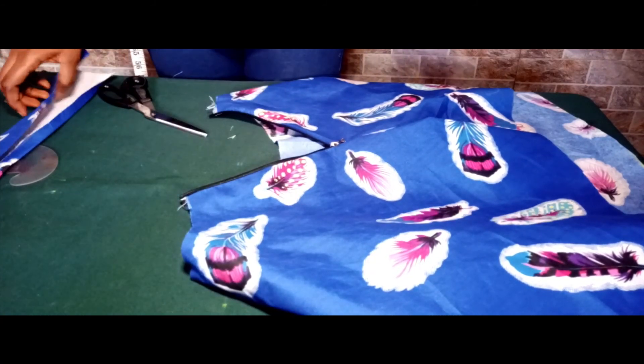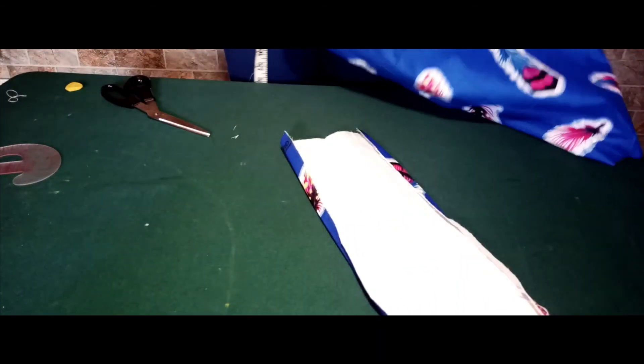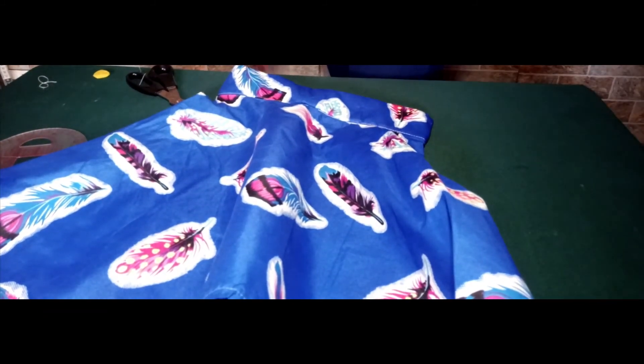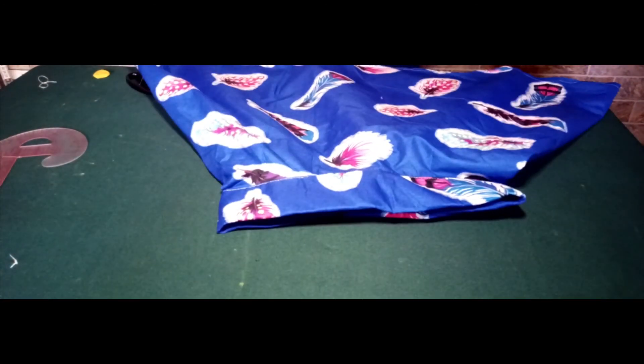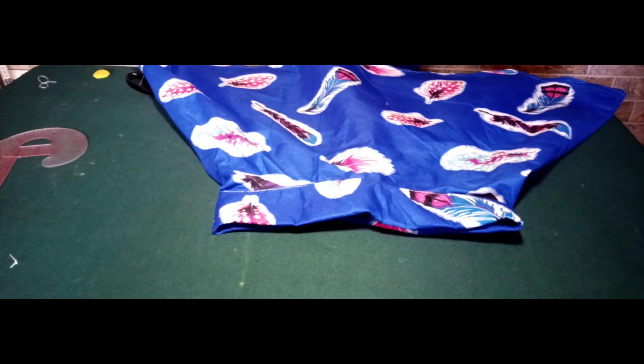When the band is attached, take in the one-inch folding-in allowance, and this gives us our beautiful skirt! I hope you were able to follow through this tutorial. I would advise you to watch it again before you start making yours.